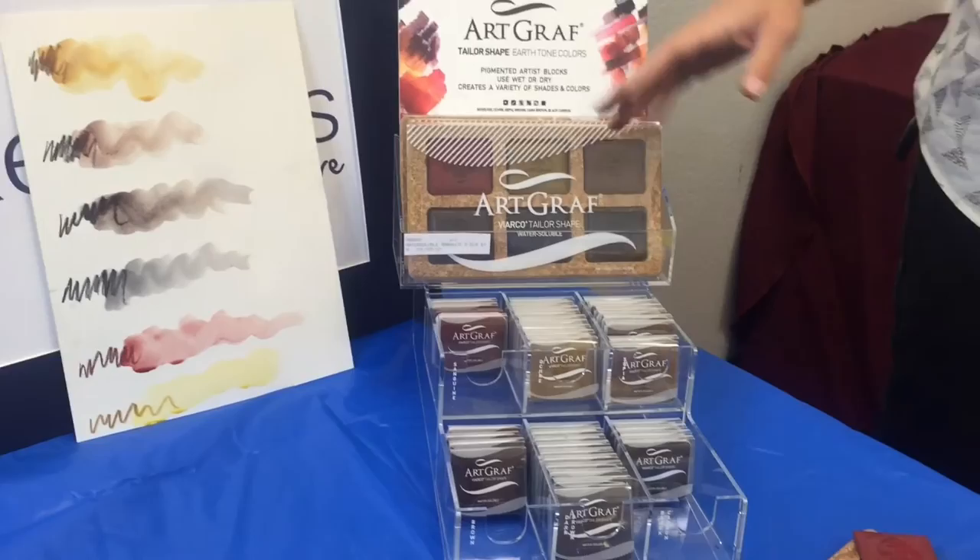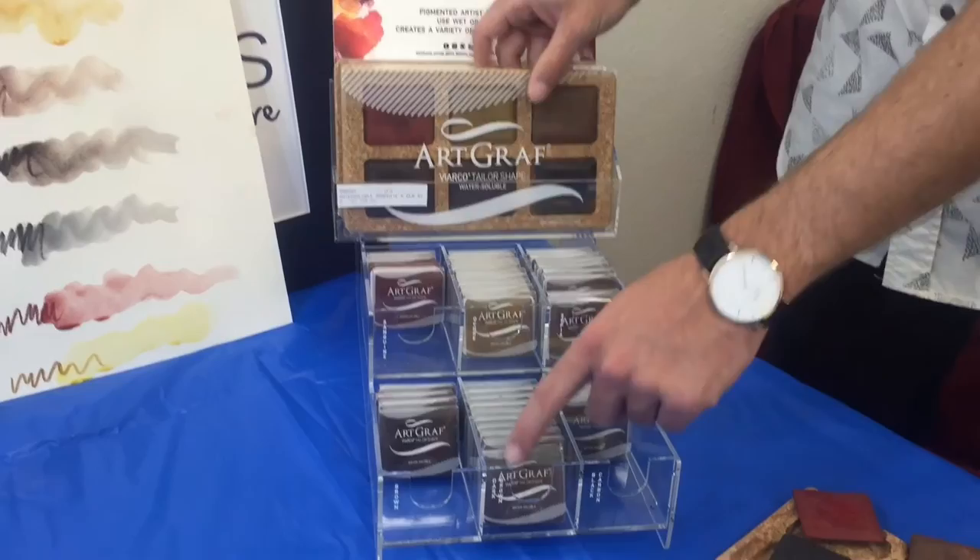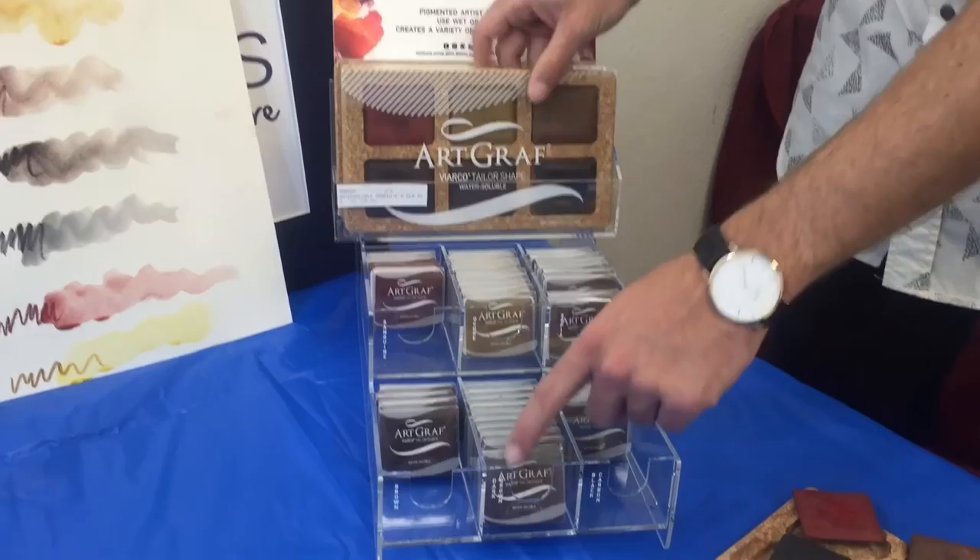Come check out our display in the store. We've got the pack of six discs, and we've also got individual discs if you want to just get one color. Highly pigmented, high quality — come check them out, they're a lot of fun. We've got these on the counter, so if you want to try them yourself before you buy them, you can do that. This has been another art demonstration video. We will see you soon. Thank you.